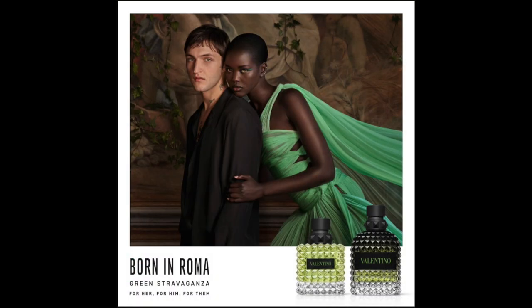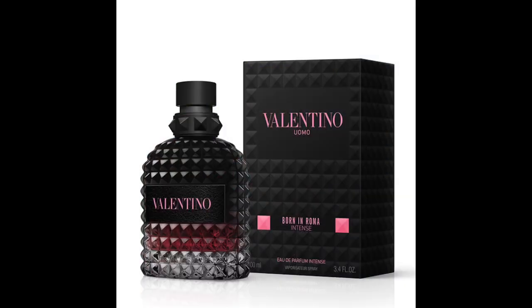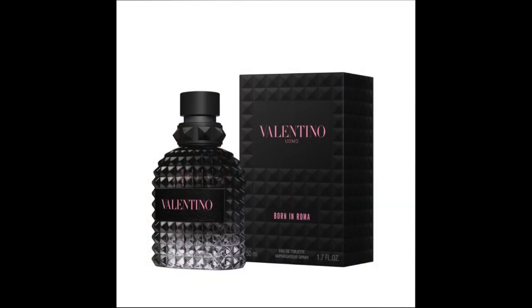In my last vlog I was talking about getting some new fragrances which I saw in Boots and Superdrug. There's a new Valentino fragrance out. I've got a sample of it to smell, and whilst I was there I bought the Valentino Born in Roma Intense Uomo. Buying that also got me a sample of the Born in Roma Normal for men. I'm going to talk about all three and tell you what I think.